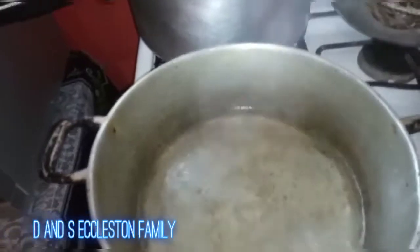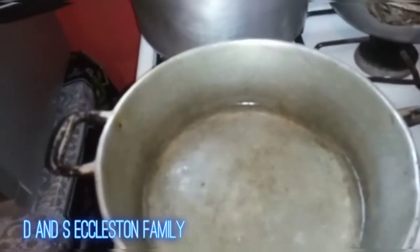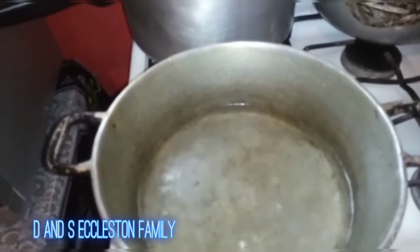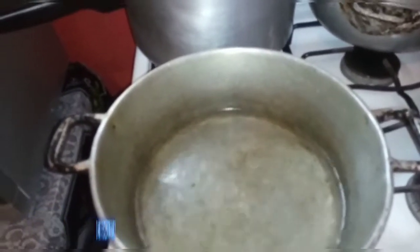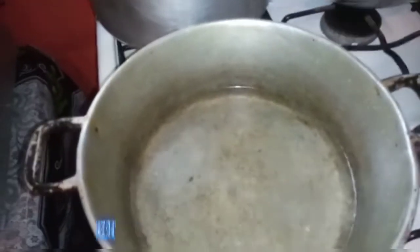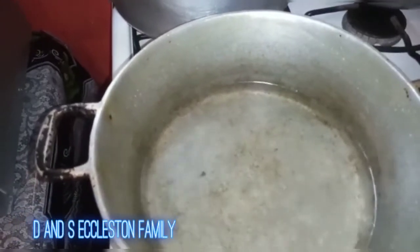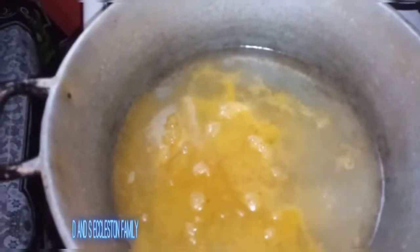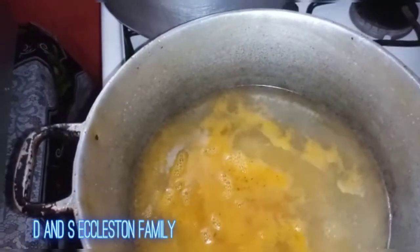See my water there, ready. Everybody steams fish differently — this is how I, Mommy Eklistan, do my steam fish. First thing when I steam my fish, I steam it down in coconut milk and I use noodle. I always put in the noodle and let it boil for about one to two minutes, then stir it up. I don't give it more than a minute or two.